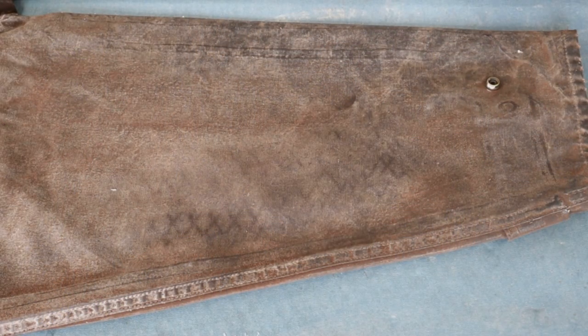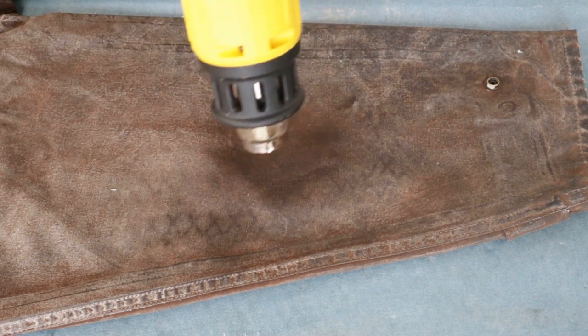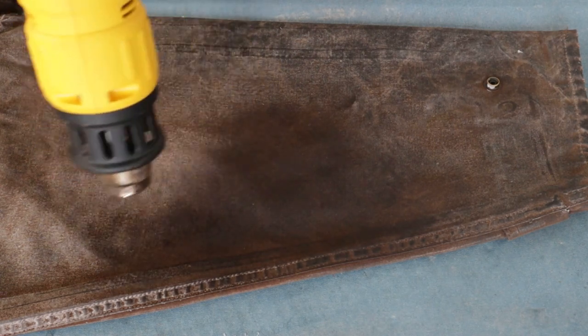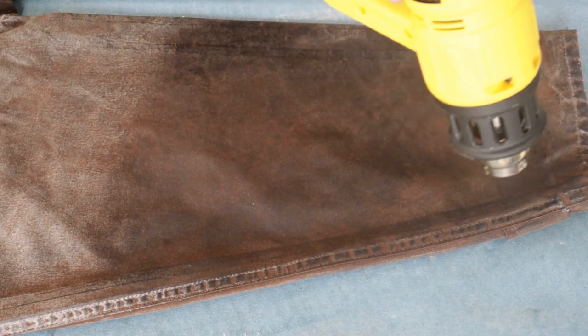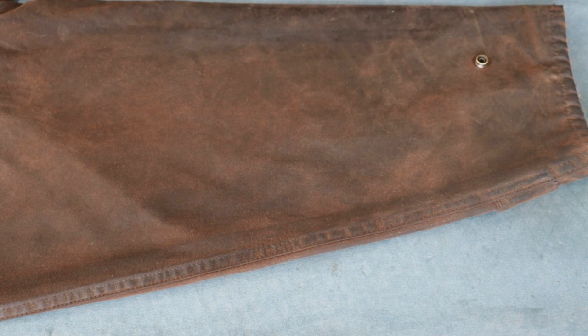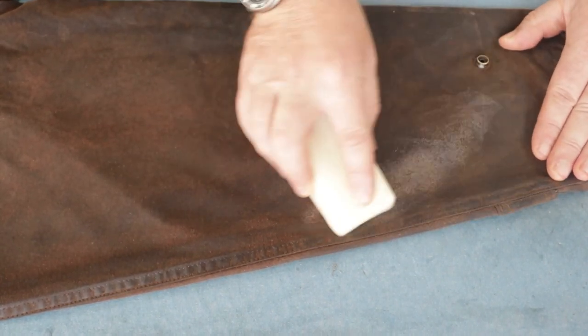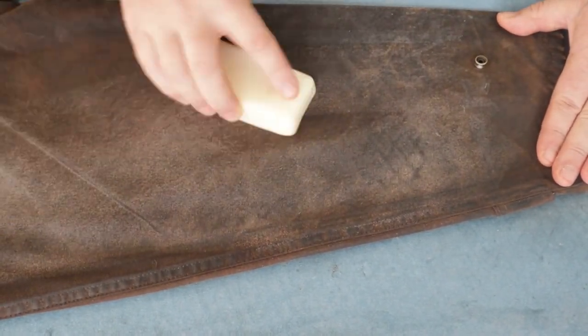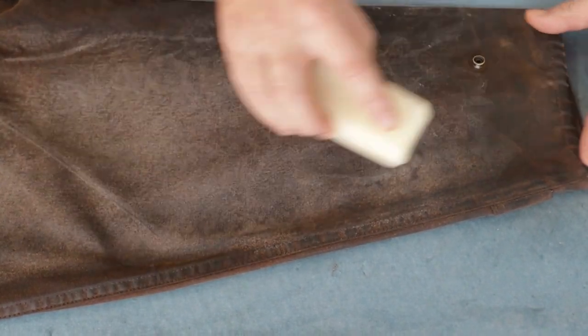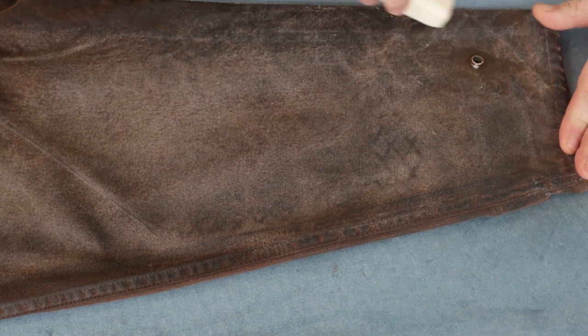Once I'm happy that I've covered every area with the wax, I'll turn on the hot air gun, give it a few seconds to warm up, and then melt the wax on. Once I've melted the wax on, I'm going to inspect the sleeve, and if I can see areas where there's still a lighter colour showing, I'll give it another bit of wax and another bit of heat, because some areas need more re-waxing than others — particularly the high-wear areas like the cuffs, the collar, and over the shoulders.